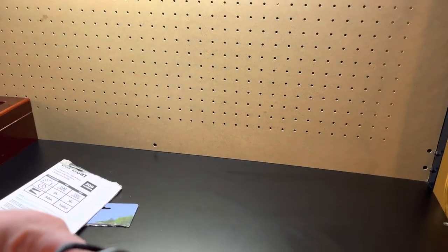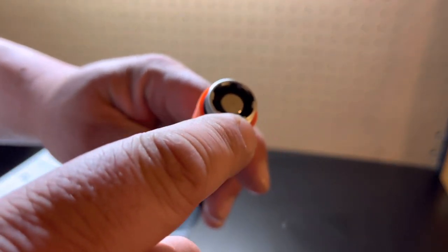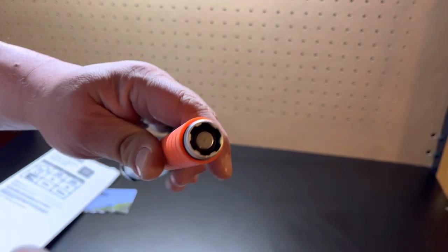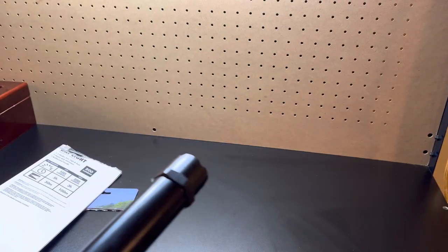It seems pretty sturdy. It was a pain getting the cap back on though — it's pretty thick aluminum. But yeah, this was a pain getting back on. Maybe it's user error. So I'll take it outside and show you what it looks like.